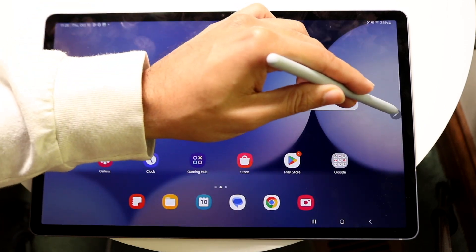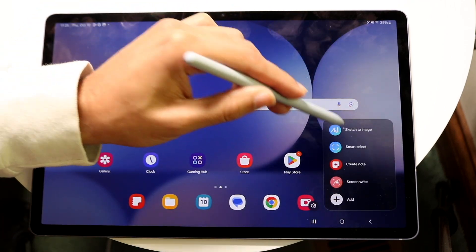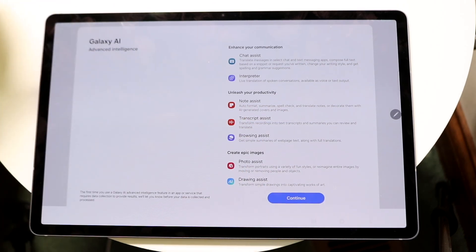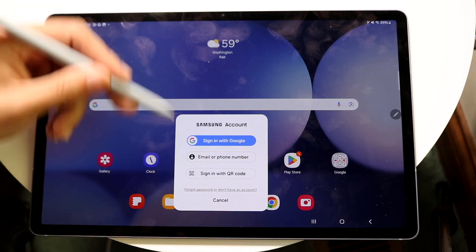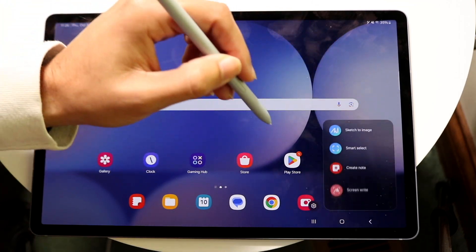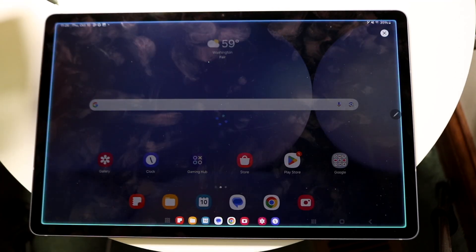If we start off with sketch to image and click here, within Galaxy AI there's a lot of cool stuff built in. You're going to have to log in with your Samsung account, but that's a really cool thing. On top of that, you also have smart select built in as well.